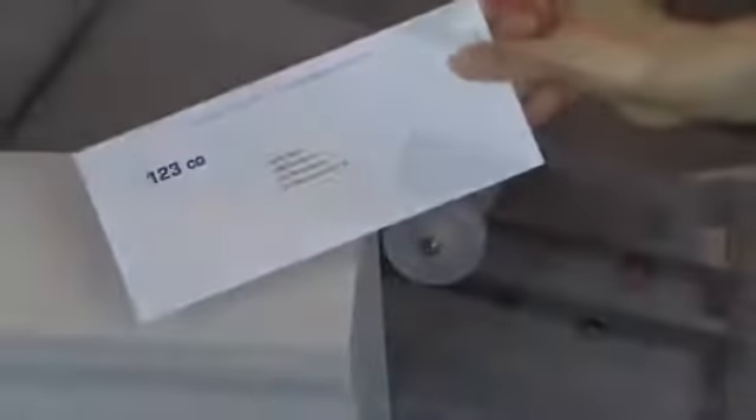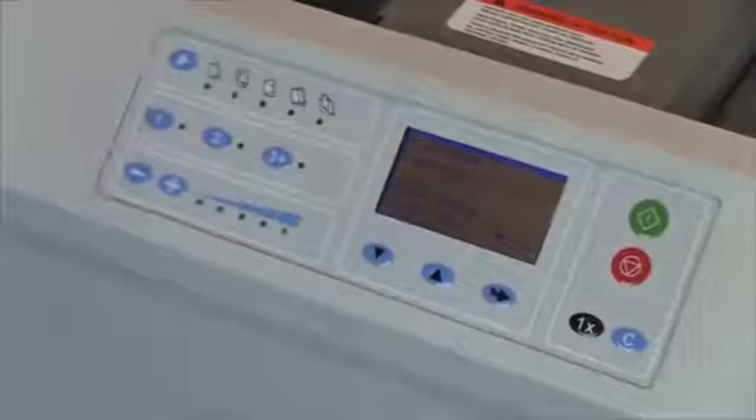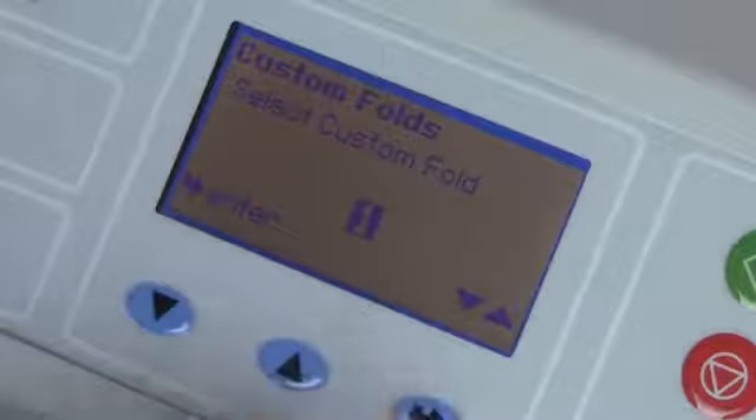Press the One Time button to process a single form for inspection. Press the Start button to begin processing. Forms are folded, sealed, and ready for the mail in one easy step. The FD2054's advanced software allows for all standard fold types and paper sizes to be customized to meet your particular needs.